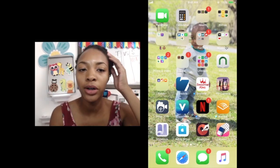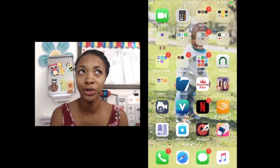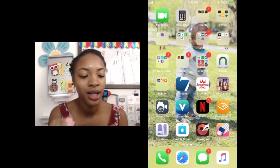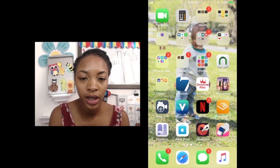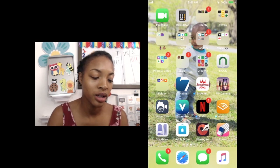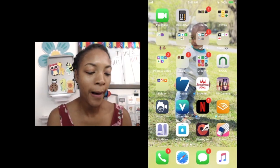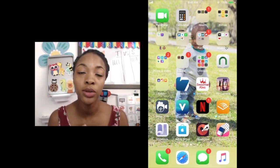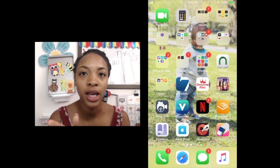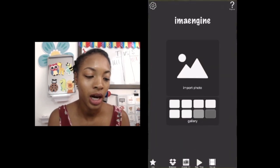I'll do the tutorial on the vinyl glass portrait. You want to download this app right here — Emma Engine. You want to do the school edition because that's the one that's going to allow you to save it as an SVG.